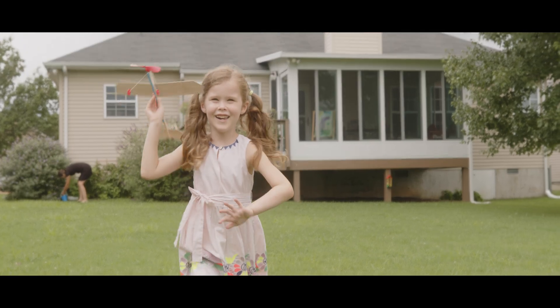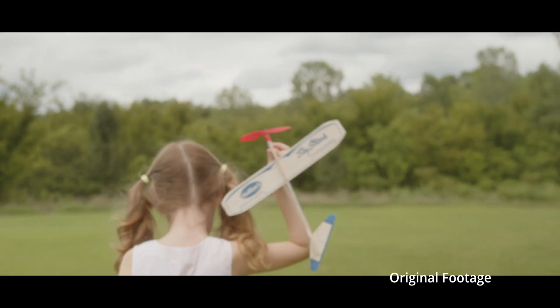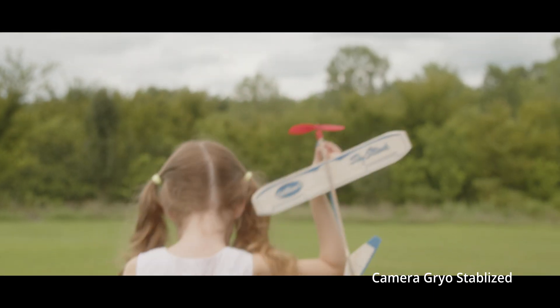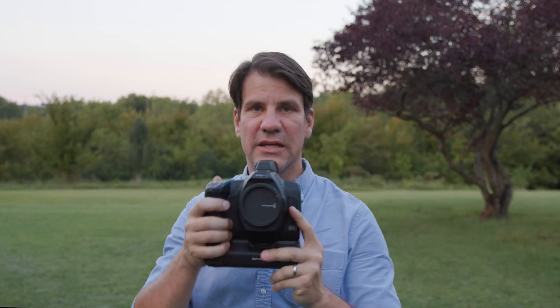I shot handheld only with my five-year-old daughter running around my backyard with a balsa wood plane. This is not a great handheld camera — I can't put it on my shoulder. I can put it on a gimbal, but I wanted to see what it did. And I was actually really impressed. It turned out pretty well.